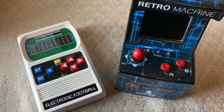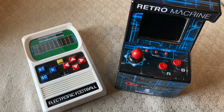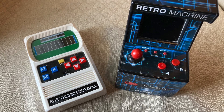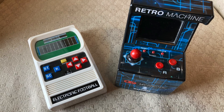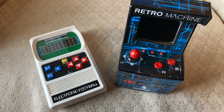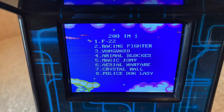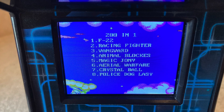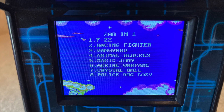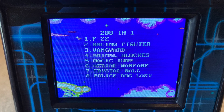Now we'll transition to the Retro Machine on the right, which really is not a replica of any old mini arcade, but rather a new game in itself. However, it is reminiscent of some of the retro games we've seen in the past. On the first page of the screen as you turn it on, there are 200 games listed — 201 total. Use the joystick button or the A and B buttons to advance back and forth.